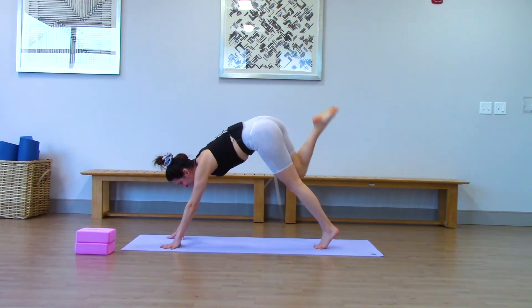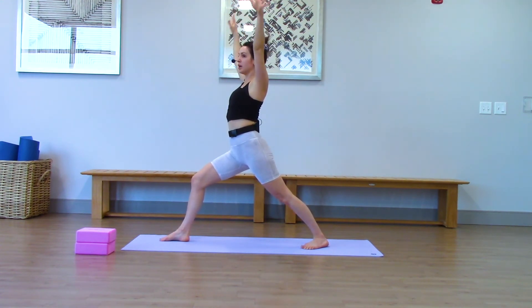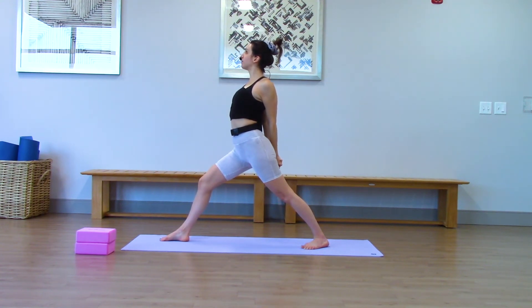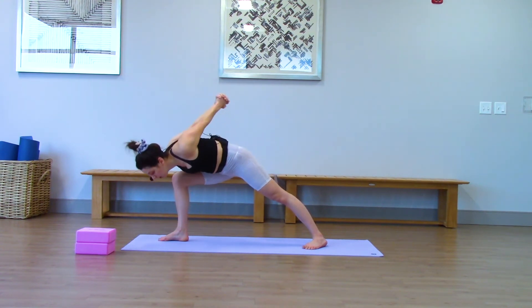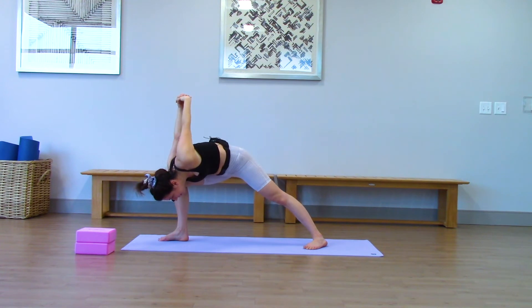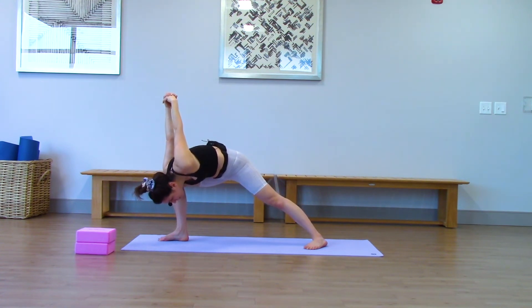Right leg rises — take it into warrior one. So your back foot's at a 45-degree angle and your arms just reach straight up. We're not in warrior one for long — just swing your arms behind your back and release the fingers like we did earlier. Pull your chest open. This time coming into humble warrior — we're kind of combining those two poses. We're diving to the inside of our right thigh. Arms come up and over. Really deep hip opener, deep shoulder opener. Hold it.